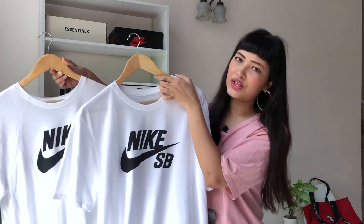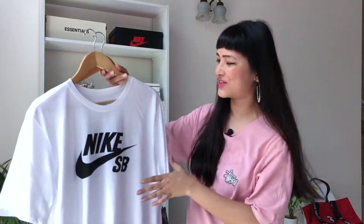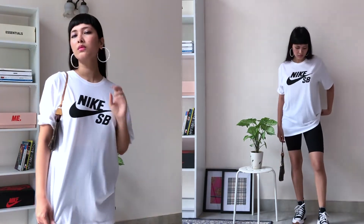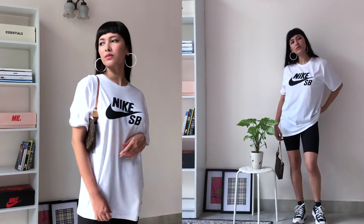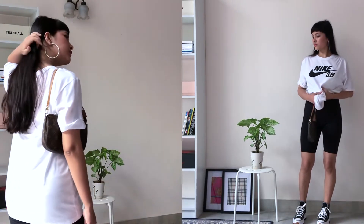Next I got these white SB t-shirts. You never have enough of white t-shirts — these are a little loose. I'm gonna be wearing them mostly as a boxy outfit, probably when I go for shoots and for work when I'm shooting, so I need something really loose and comfortable. These are gonna be perfect for that. I picked them up for 50% off; otherwise they retail at ₹1,495.